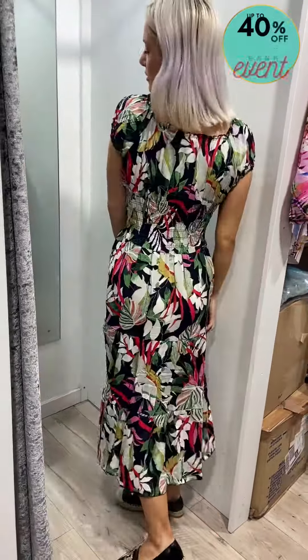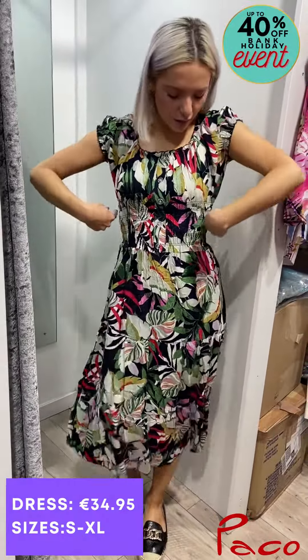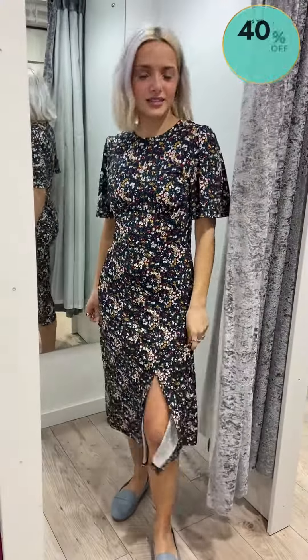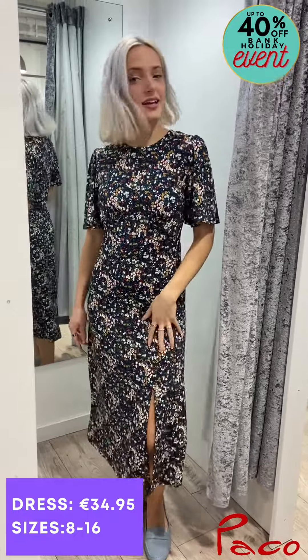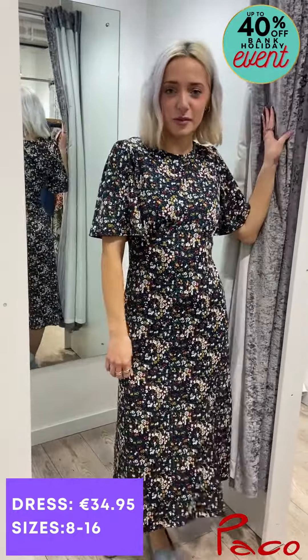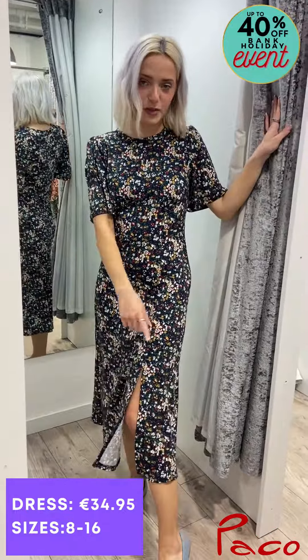Really nice detailing at the waist — it's really flattering with nice buttons as well. I also love this floral dress; it has a lovely split detailing and I think it's perfect for spring/summer and any kind of occasion coming up. You can definitely dress it up or dress it down.